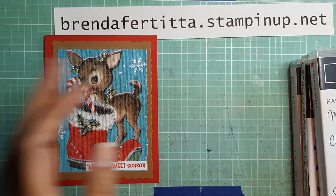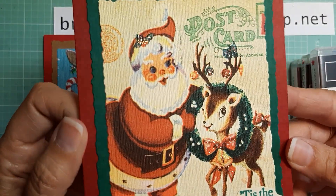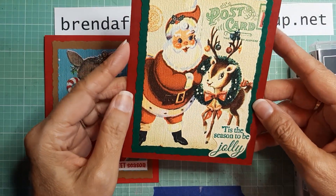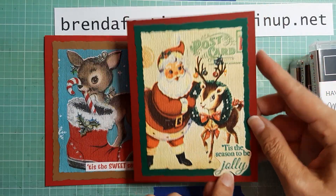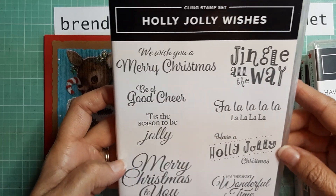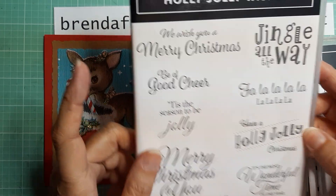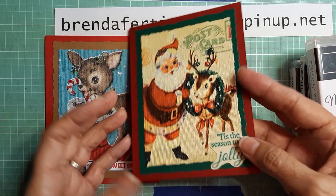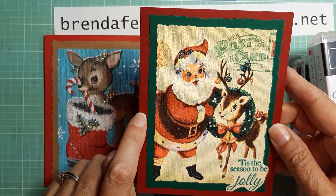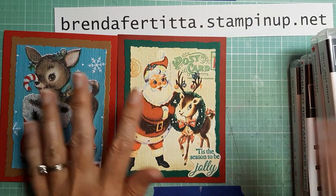The second card features Santa, and I did a little stickles on there too. The sentiment 'Tis the Season to Be Jolly' came from another retired set called Holly Jolly Wishes — I think that was out last year or the year before. On the inside it has the same 'Wishing You an Old-Fashioned Christmas' sentiment. This card uses Cherry Cobbler and Shaded Spruce cardstock.